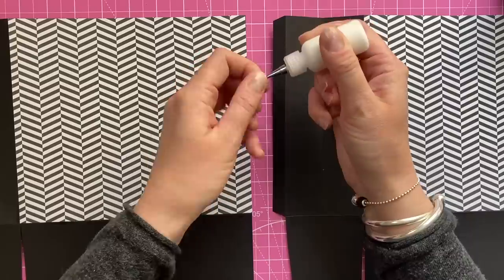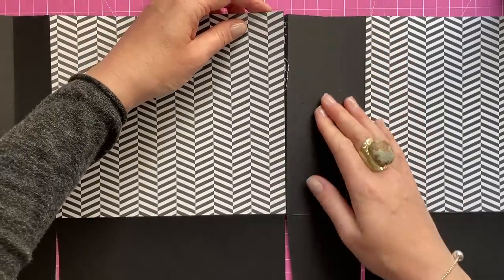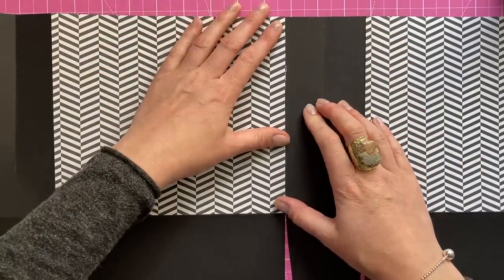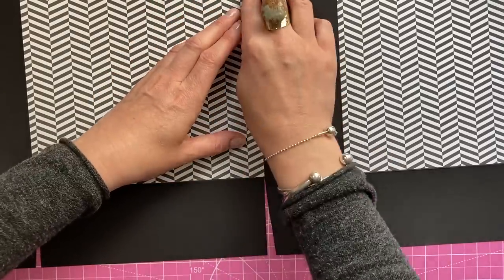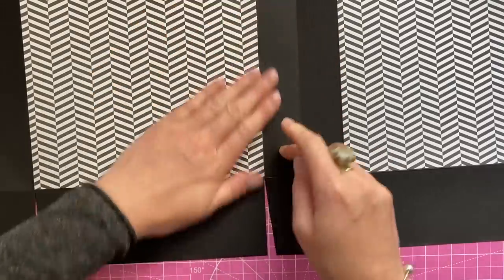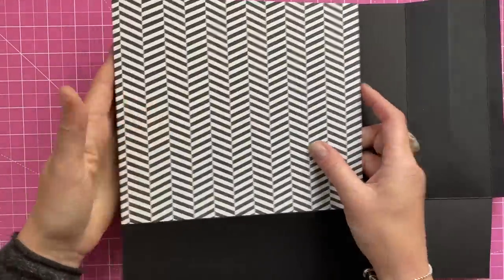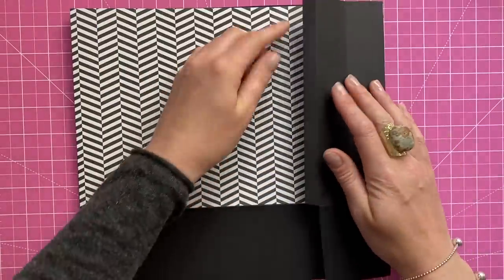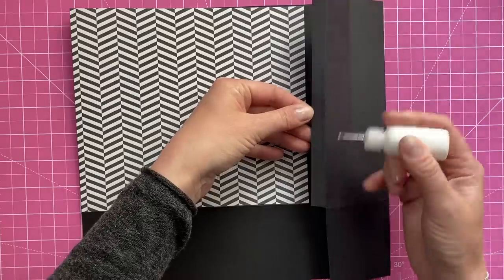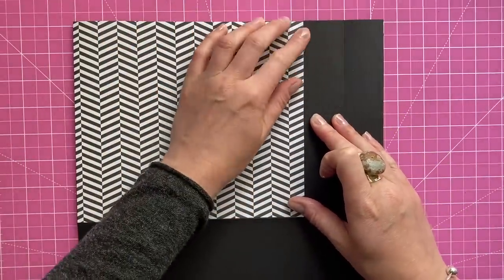Next I want to attach the side tab. Grab your quick-grab glue and run it all down that tab, then sit this piece over the top. Always make sure that the base score lines are all lined up. Give that a minute to dry, then flip the whole thing over, fold over one side leaving the side behind, bring over the other side — you've got your tab there again. Add your glue all down there, sit that one over, and it should line up perfectly.